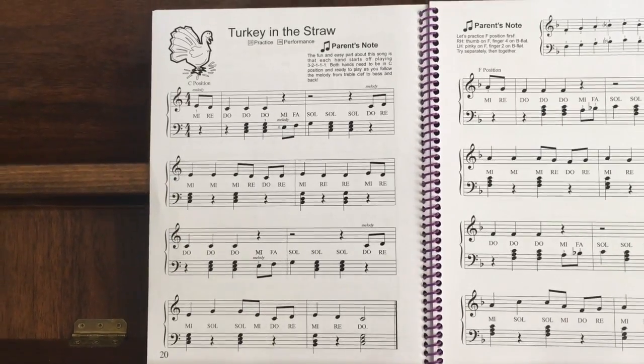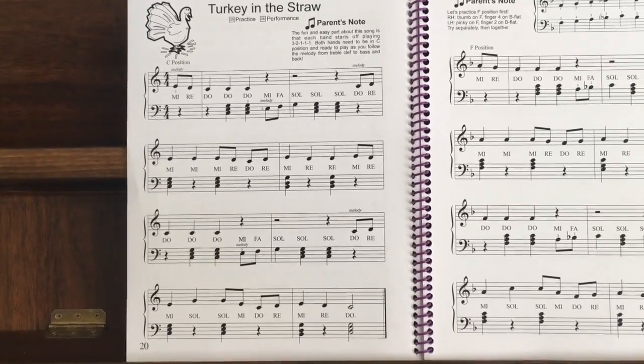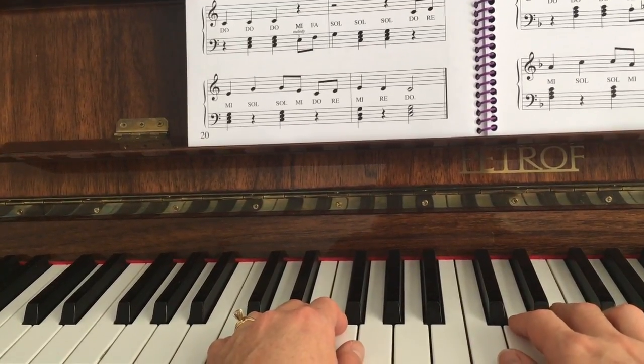Now let's add the chords to Turkey in the Straw so that we're playing hands together with the chord accompaniment. Our hands are in C position still. We're playing the melody and the chords.